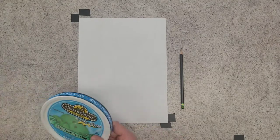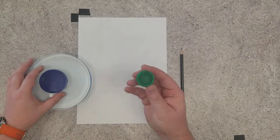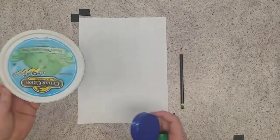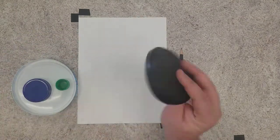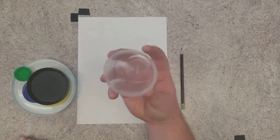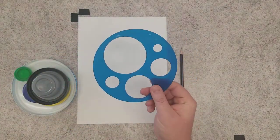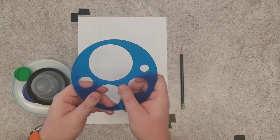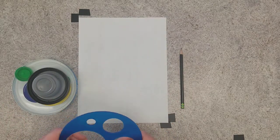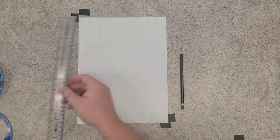You also want some circle tracers — whatever you have around your home in many different sizes. I have a water bottle cap, a jar lid from a peanut butter jar, an ice cream lid, a coffee container, a butter container, a milk cap, and an applesauce container. In my art room I also have a circle tracer template, but you don't necessarily need that — you just need anything that can help you create a circle. I'd say about seven or eight different sizes. You're also going to need a ruler for straight lines.